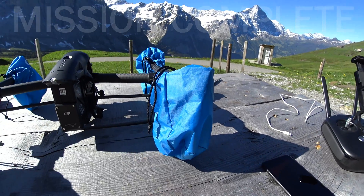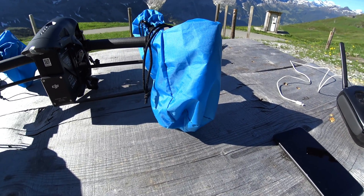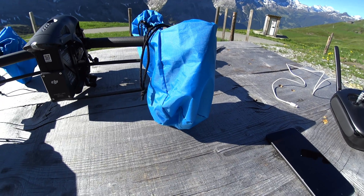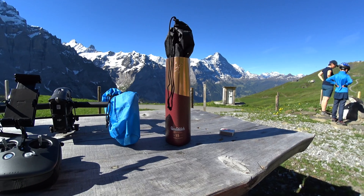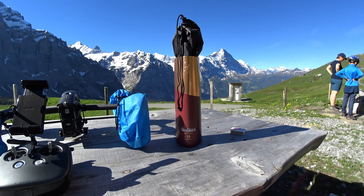I use four XS bags for transportation — it's more safe for the motors. With the XS bags you have no dust inside, and even if it rains a little bit, it's water protected. I use a whiskey box for my propellers in my backpack, so the propellers are protected against outside pressure.